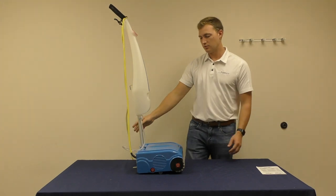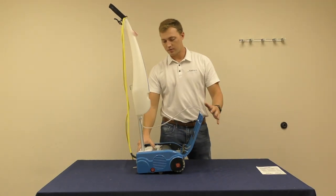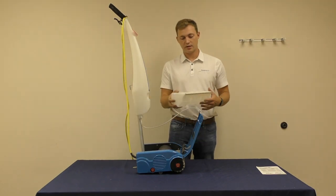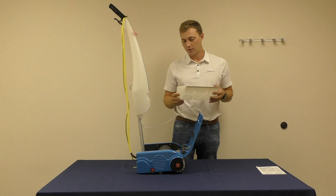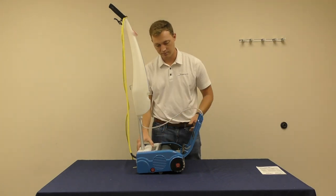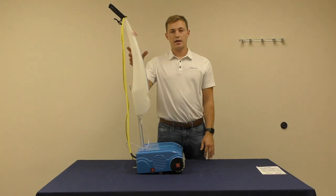To empty the tank, use two hands to lift up the lid. Pull out the recovery tank and dispose of the dirty water either in a sink or a floor drain. Reinsert the tank to the machine, close the lid, and continue cleaning.